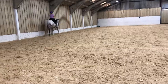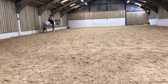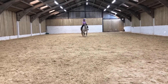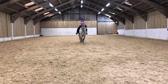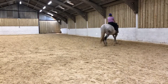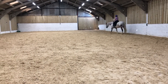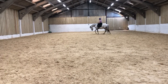X, half 20 metre to B on free walk. X, half 20 metre to B on free walk.